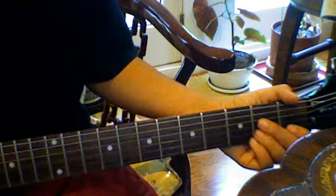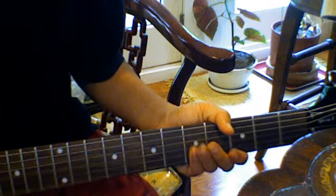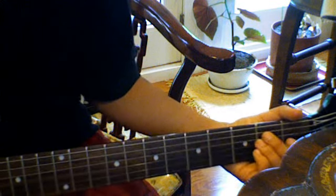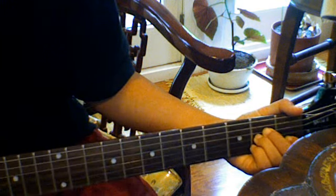So you're basically just going to do one strum of each and then hit the strings to make this kind of sound. It's going to go A minor, slap...